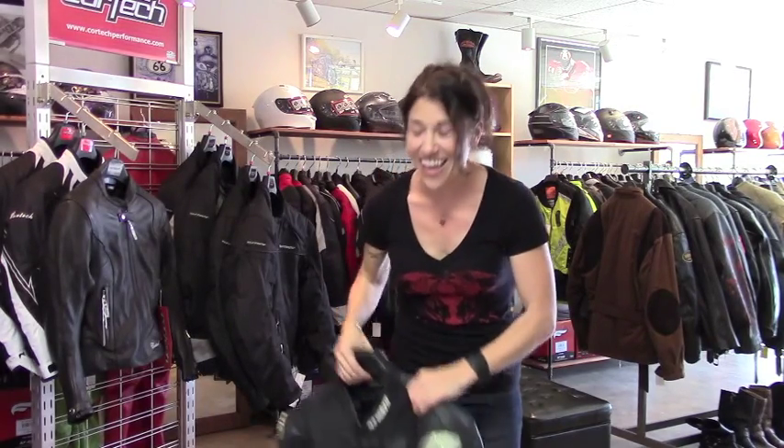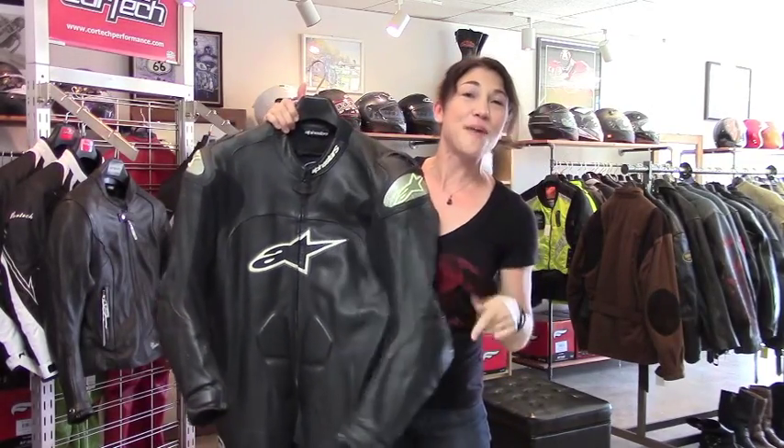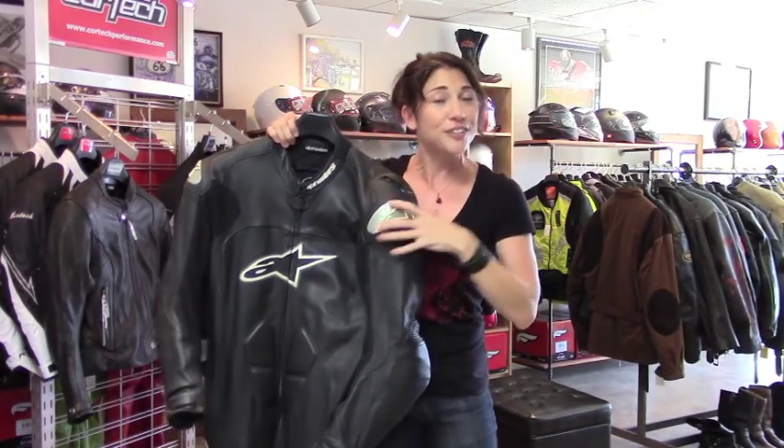God, this thing is heavy. You have Kevlar stretch panels on the sleeves and behind the knees, give you a little more comfort while you're crouched in the riding position.